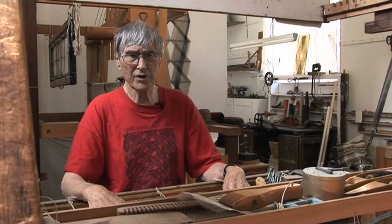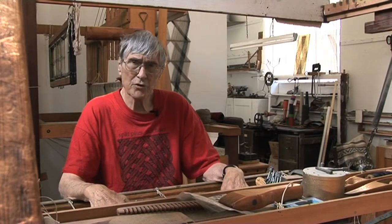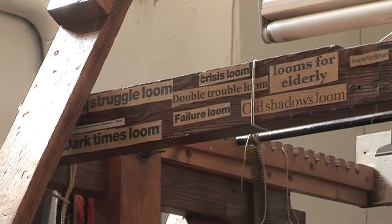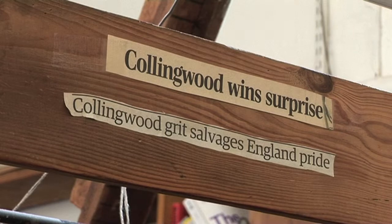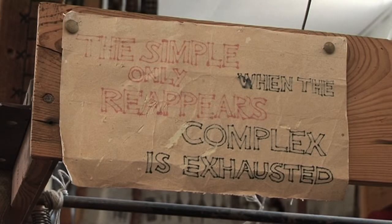I'm now downstairs in the workshop sitting at my Macregor's loom. This was originally the loom I had with a dobby on top. It's an old Lervard loom, a very good Danish make, and I took all the innards out of it so it's more or less just a frame and set it up for making the Macregors.